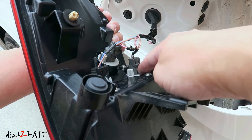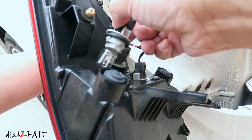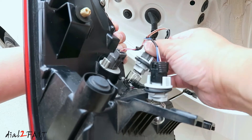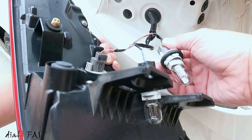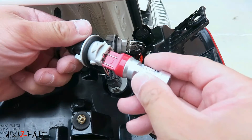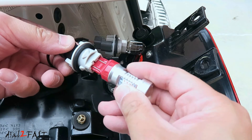The top one is a turn signal, the bottom one is a brake light. Twist this out — and here's the bulb. Here's the other one. Go ahead and replace them with the new LED lights. These LED lights are not polarity sensitive, so it doesn't matter which way you plug it in — it'll still work.